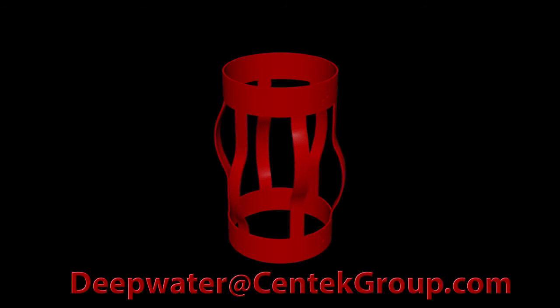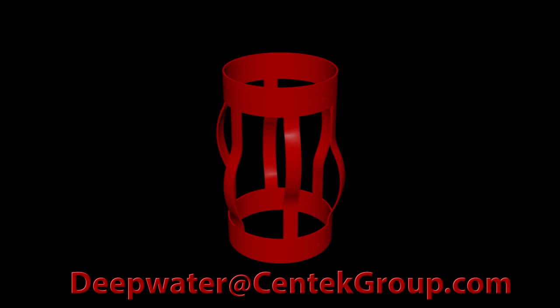Contact your Syntec DW representative or email us today at deepwater@syntecgroup.com.